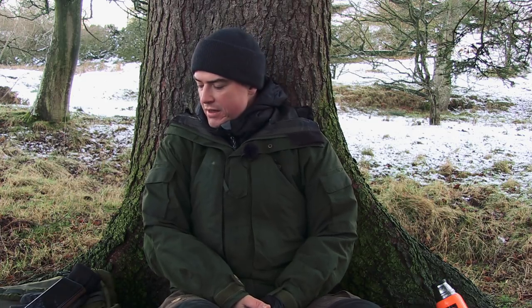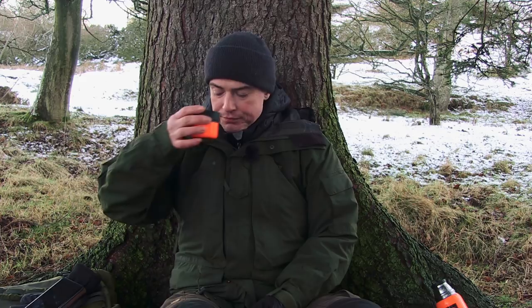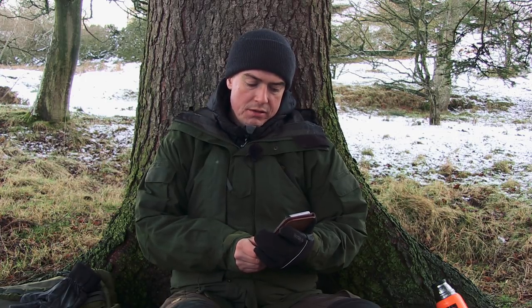Welcome to episode 65 of Ask Paul Kirtley, with me, Paul Kirtley, where I answer your questions on wilderness bushcraft, survival skills, and outdoor life. I've found a nice little nook at the base of this tree to sit, and it's quite sheltered with just a slight cold breeze. I've got the back mat out of my day pack - a foam mat - on the ground for insulation, my hot coffee, and a duvet jacket on to stay warm. I am good to go with a few more questions.